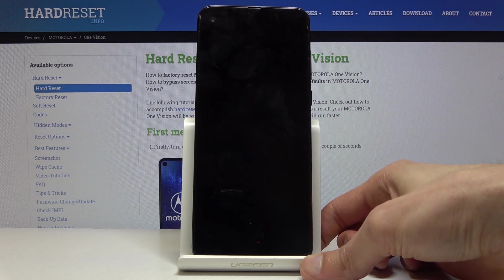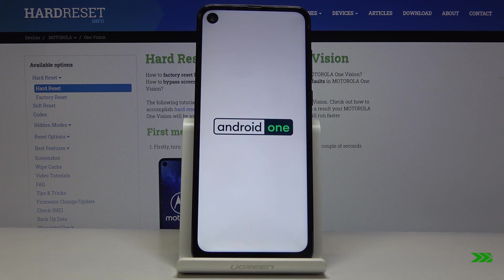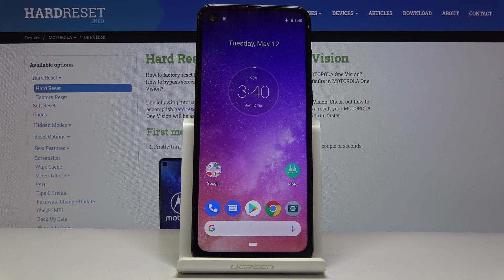Once the device comes back on, it will be back in normal mode. As you can see, the message on the bottom left corner is gone, so the device is back in the normal mode.